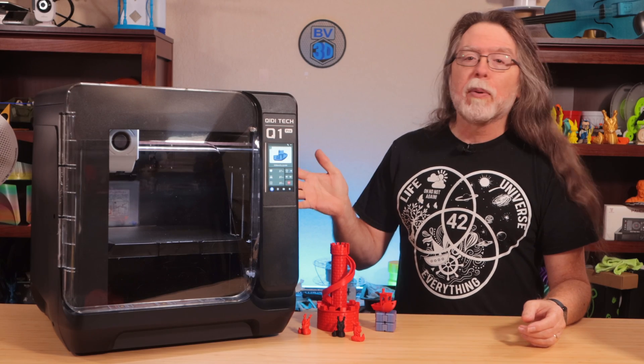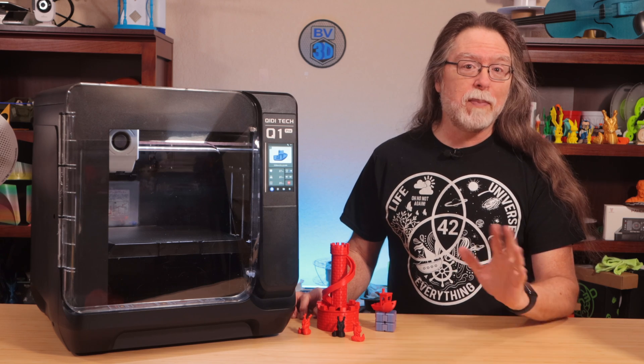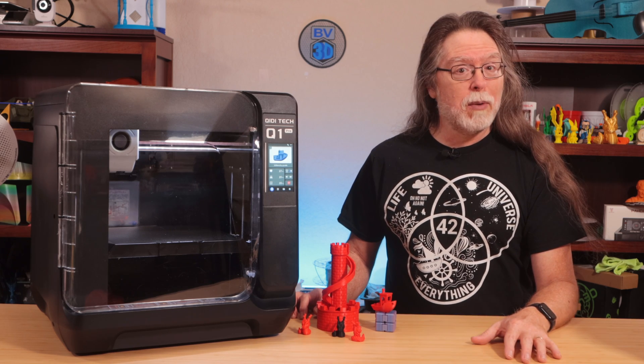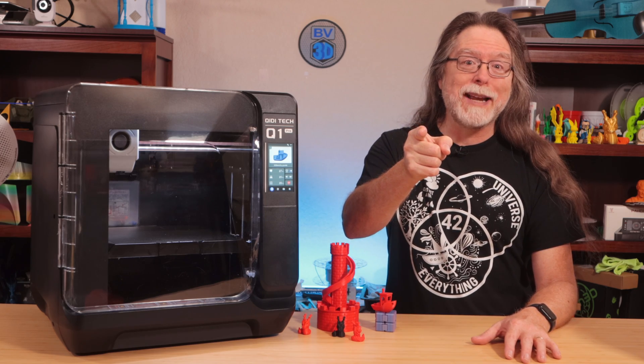ChiDiTek has released their new Q1 Pro, a fast, Klipper-based Core-XY 3D printer. We'll talk specs, see a few prints, and I'll let you know what I think about it right after this. I'm Brian, and you are watching BV3D.